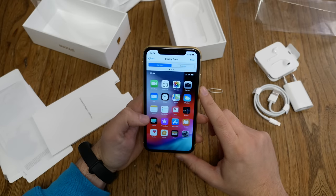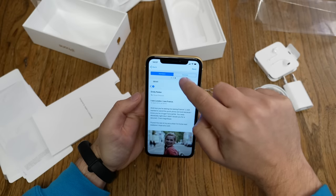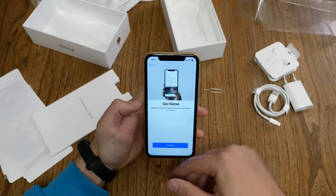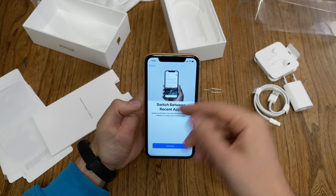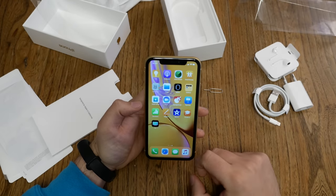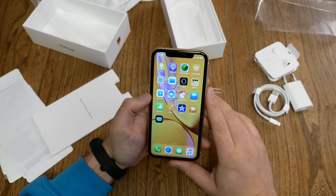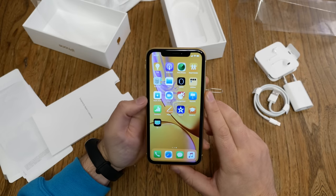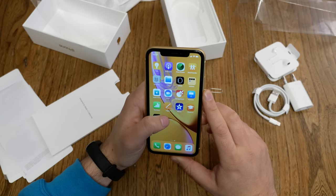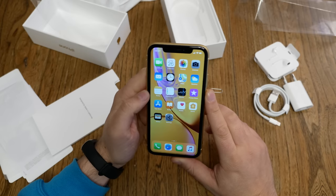For display zoom you can choose between standard and zoomed — standard is fine with me. Then there's an instruction showing how to use the swipe gesture to switch between apps and access controls. Swipe up and we're in. With the yellow device, we get a yellow wallpaper. All Apple Works and iLife apps are pre-installed — Keynote, Numbers, Pages, plus GarageBand and iMovie — which will cost you some storage.